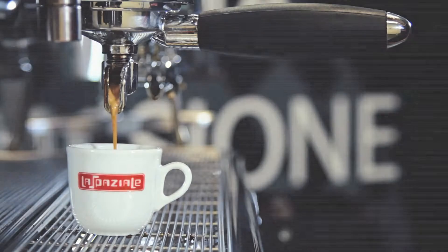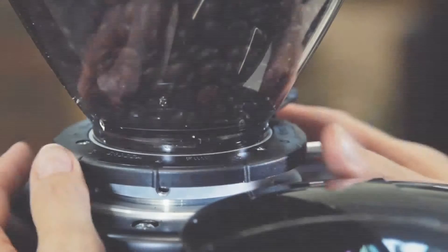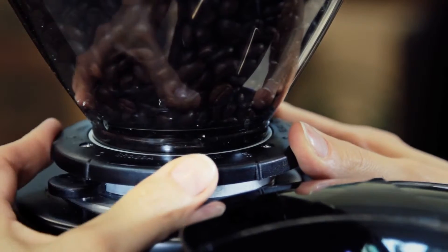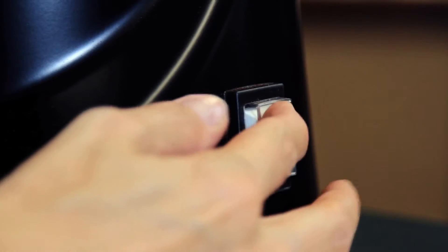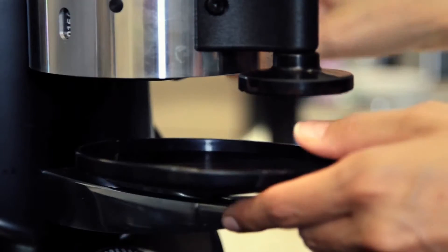Now, verify if the grinding point needs to be changed. In case it does, operate on the ring nut of the coffee grinder. Repeat the previous operations until you get the desired result.